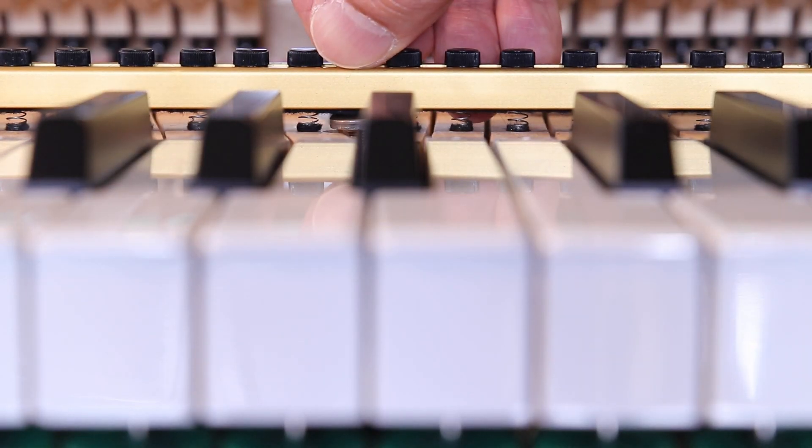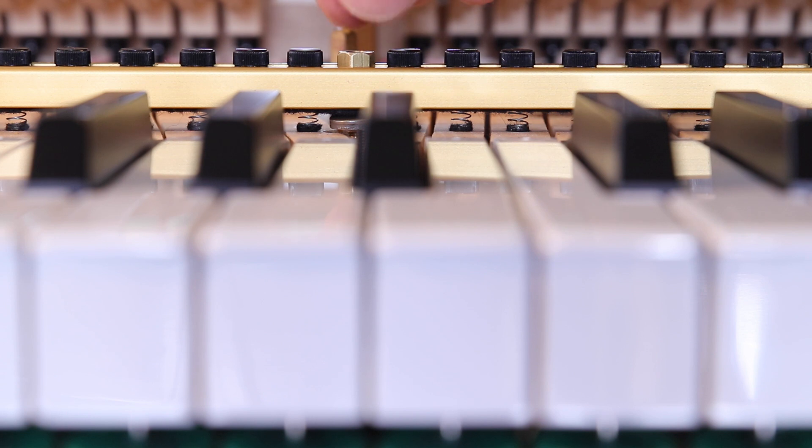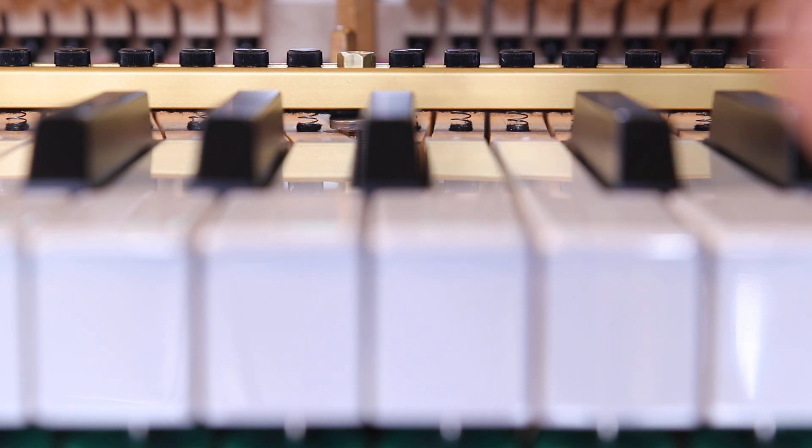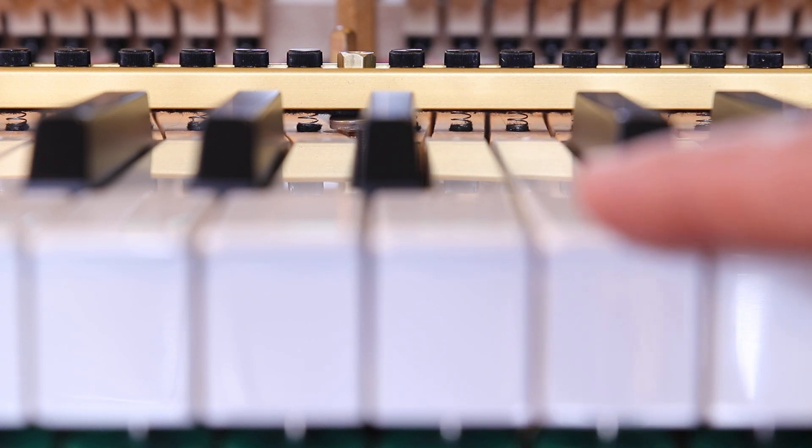What I don't know yet is the longevity of the system. I suspect the springs would be the weakest link, and I don't know how well the felts on the bottom of each spring will wear over time. If you have had a touchrail in your piano for a long time, I'd love to hear your feedback — just leave it in the comments below. So good luck, and if you need more information about the PitchLock touchrail, contact the PitchLock company. A link to their website is in the description below.